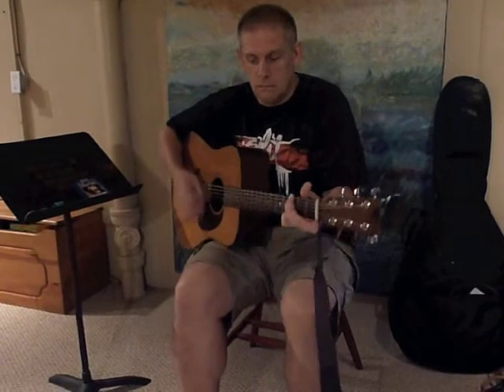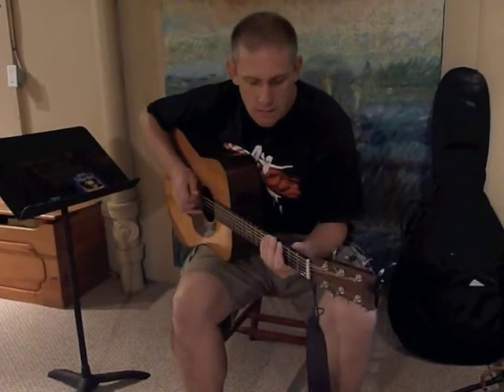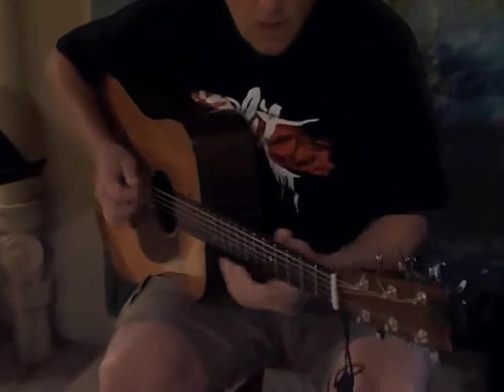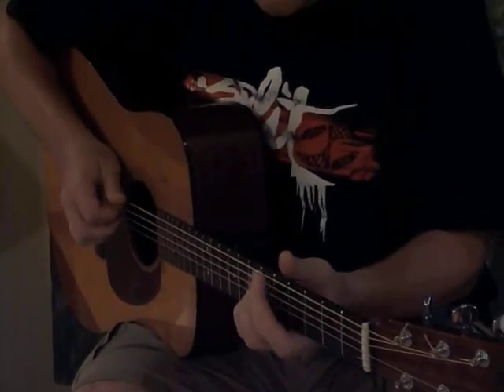We're going to learn about all different kinds of chords. I'm going to go through the basic chords and how they relate to each other. We're going to talk about blues chords and some scales that go along with blues chords. We're going to talk about some country chords, major pentatonic, and get into some jazz chords.